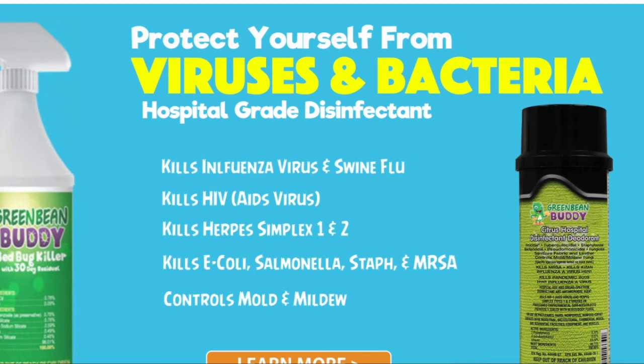Green Bean Buddy kills bed bugs, fleas, spiders, and more. It's non-toxic and has no odor, and it's eco-friendly.